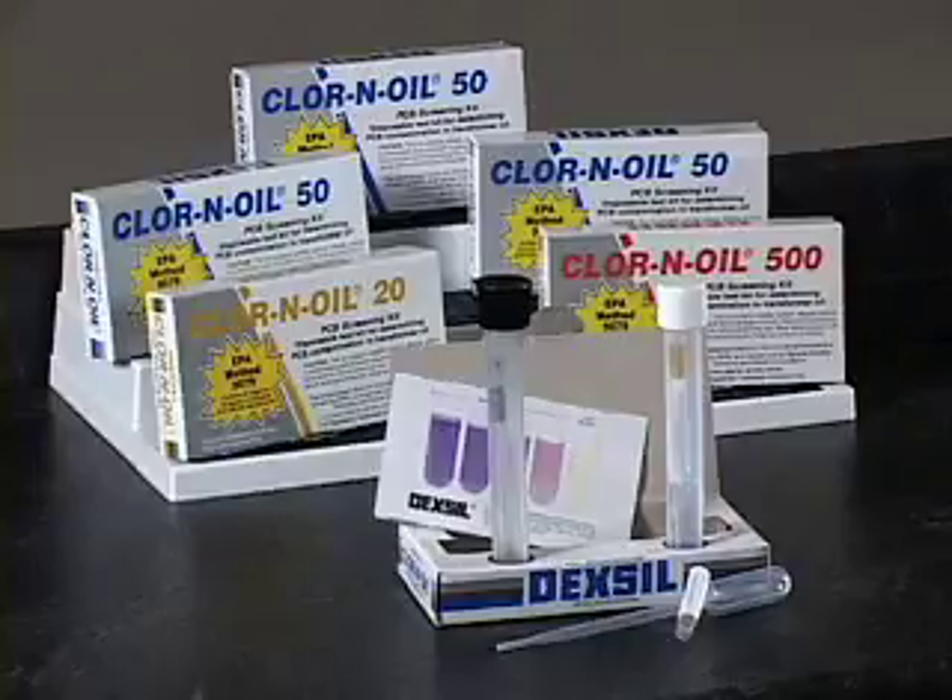When excess water is present in a sample, the metallic sodium reacts preferentially with the water and can't react with the PCBs, invalidating the test. Important: samples containing excess water may cause false negative results. One way to determine if a sample contains too much water is to observe the reaction when the sodium reagent ampoule is broken.